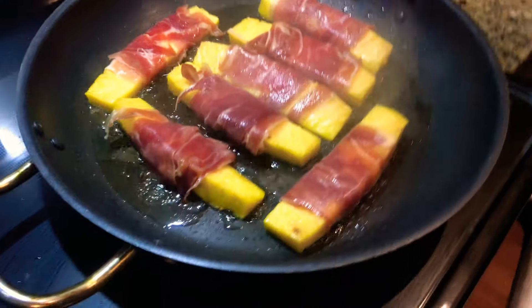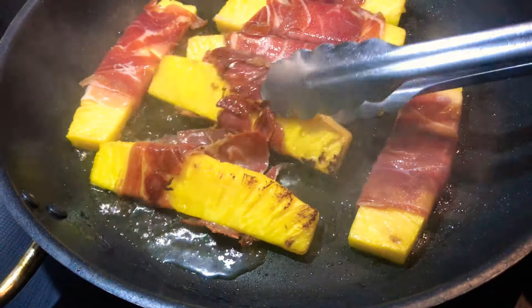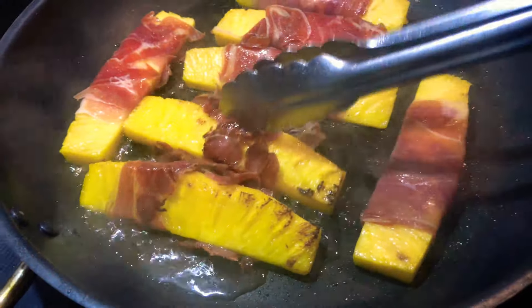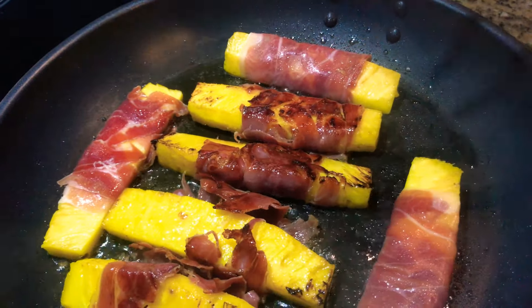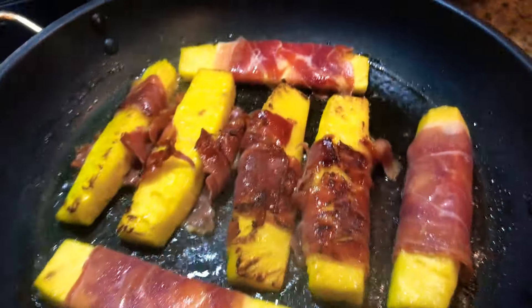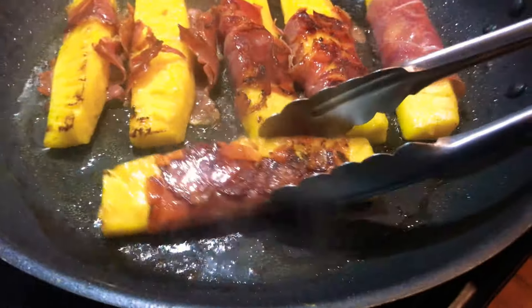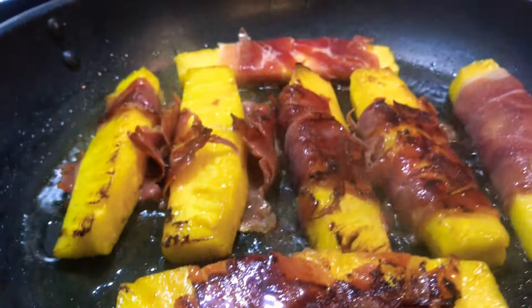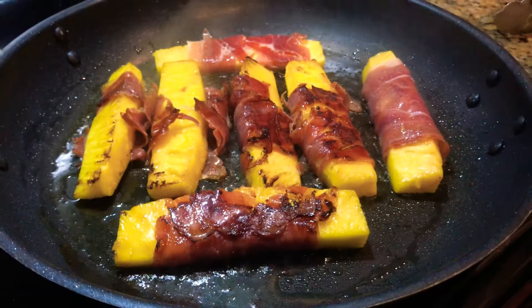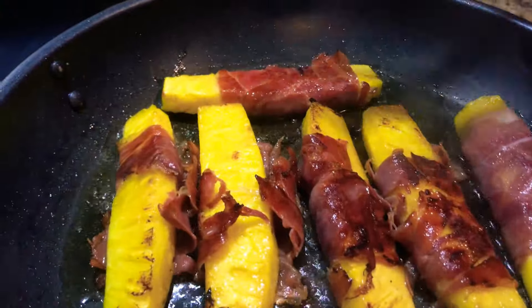All right, let's take a look — the first ones that went in there have caramelized pineapple a little bit. The idea is to get a little caramelization and get that serrano nice and crispy. You can do this under your broiler, but I just like to do it right on top of the stove. See, it seals itself right up. You can hear the sizzling of the serrano ham and the sweet Costa Rican Gold pineapple.